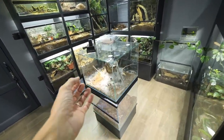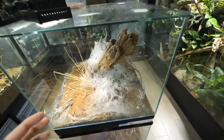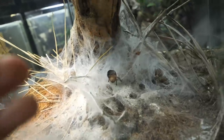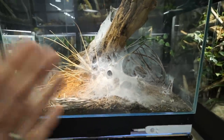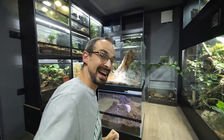This is my Monocentropus balfouri communal enclosure. In case you don't know, that's a rare thing amongst tarantulas because generally if you put more tarantulas inside the same enclosure you will end up with one fat tarantula. This being a communal species is actually a big deal, and today we will add more tarantulas inside.